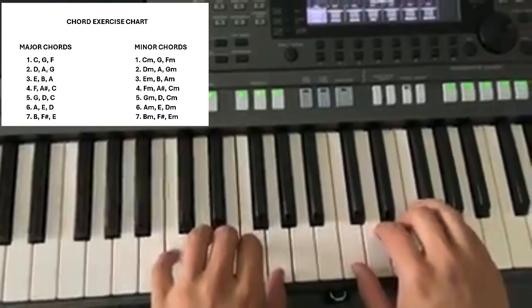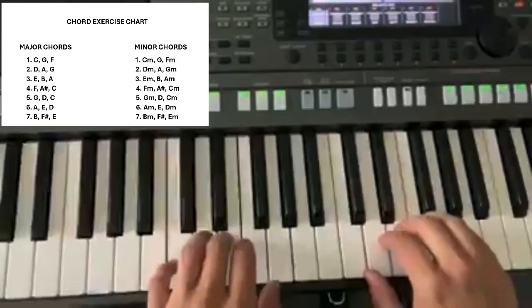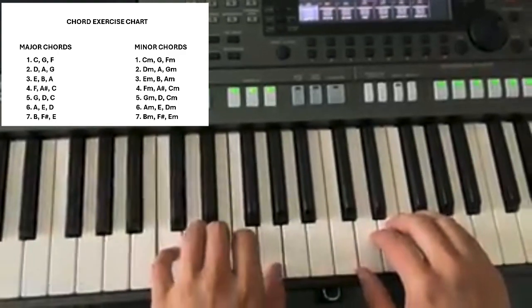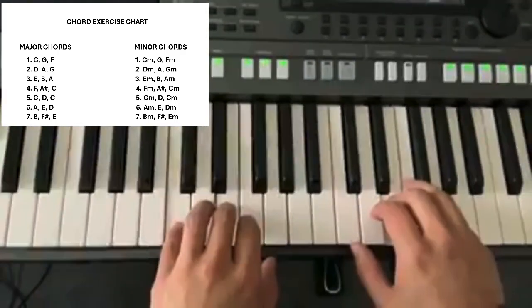We're going to be practicing in order to get faster, because that's the main thing. We were looking at some videos earlier where we were doing the chords.